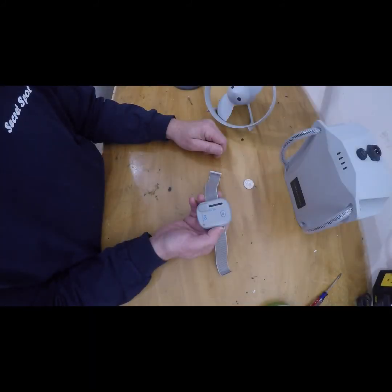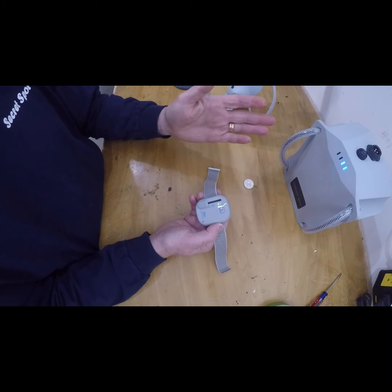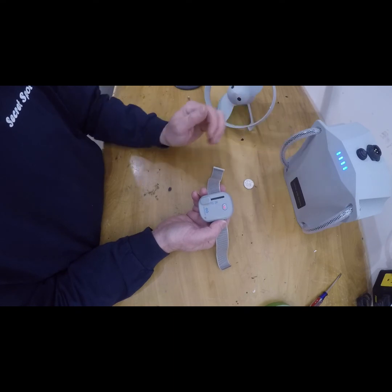There you go. Are you ready for the season? Let's make sure it pairs up — shouldn't change anything. The battery is looking for its wireless controller. One push on the button, and there it pairs up. You're ready to go.